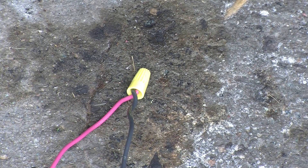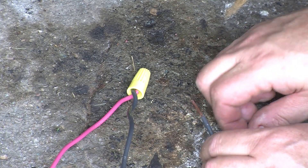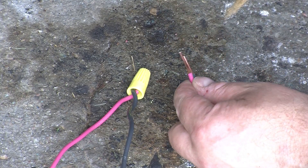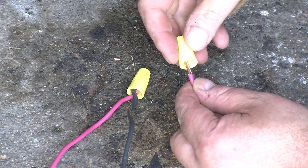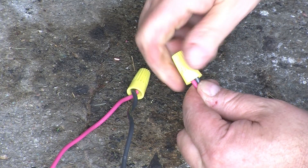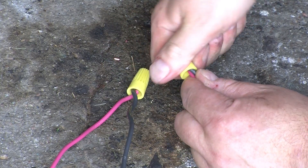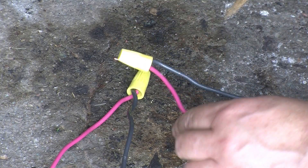The second one we'll do much the same way, but we won't twist the wires together before putting on the connector. We'll just cut them to the same length and put the connector on like that and see if it makes any sort of difference. So let's try it.